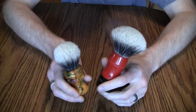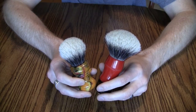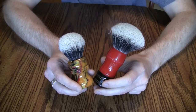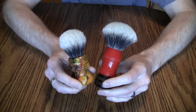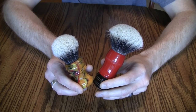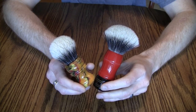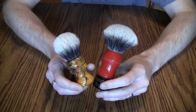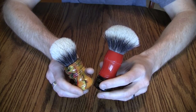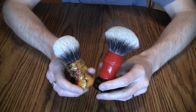Some cheaper manufacturers' badger knots will stink and shed, so be wary of brushes bought on eBay or similar made in China. I'm sure some Chinese companies make fine brushes, but they'll market a 'silver tip' brush for $80 when you can get an $80 brush from an American maker that's much better. I prefer brushes made in Europe, England, or America.